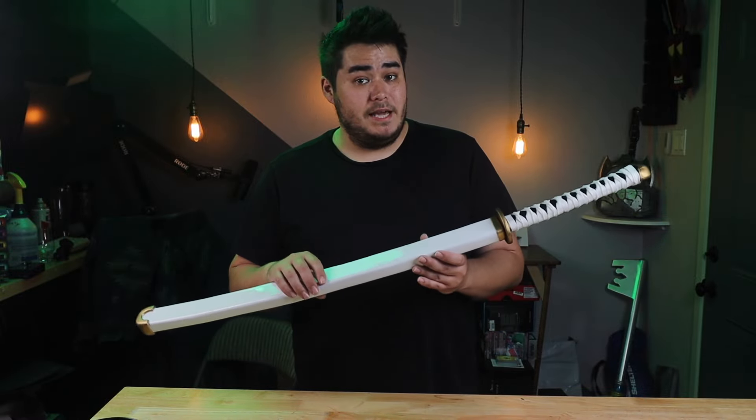Hello everyone, I'm Joey from Lock Props. Today I'm going to be showing you how to make Zoro's blade from One Piece.